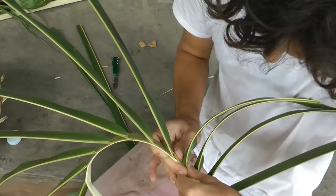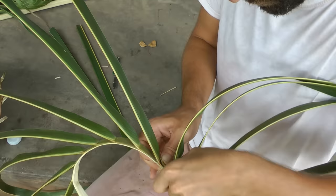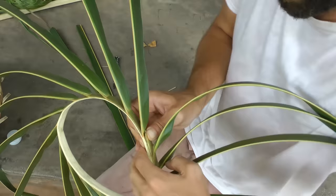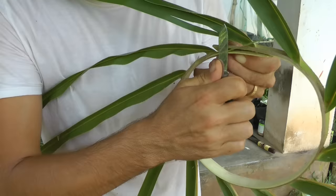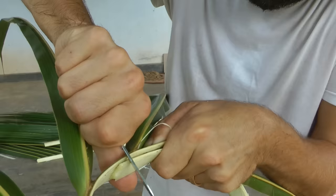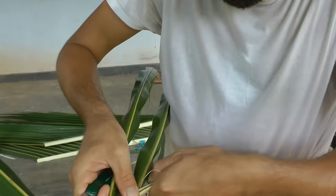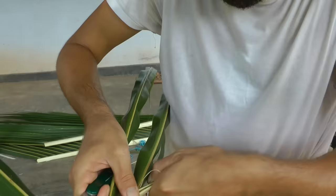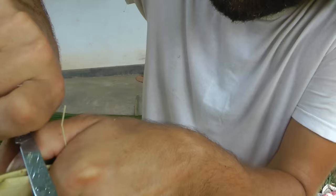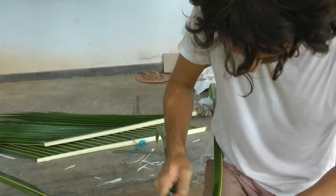Now we're going to match this up together like that. You'll notice that this one is not as wide as this one, so we've got to take a little bit off here. Then — and this bit is really important otherwise it might come undone later — you want to make a V into both of them. Just cut in there. Line that up again. Now it should work. Cut it down like that. You can even make two or three V-cuts because this is where we're going to put the string.